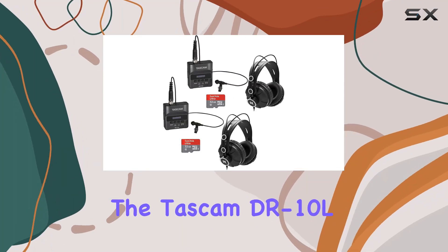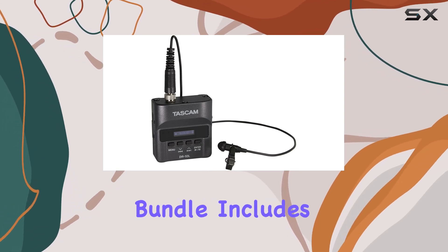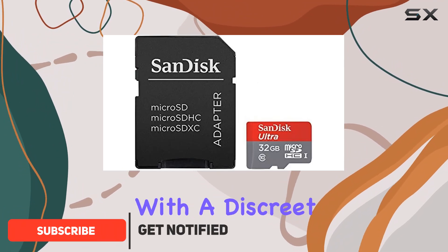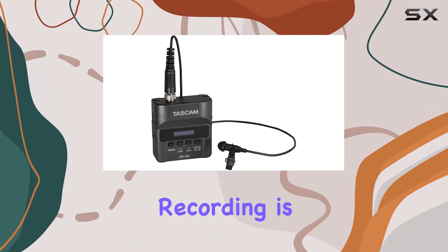Today we're diving into the Tascam DR-10L Compact Digital Audio Recorder and Lavalier Mic Combo. This bundle includes everything you need to capture high-quality audio on the go. Each recorder comes paired with a discreet lavalier microphone, ideal for interviews, vlogging, or any situation where hands-free recording is essential.